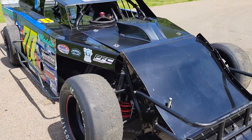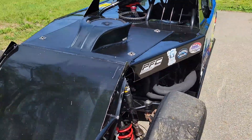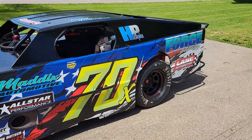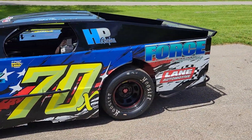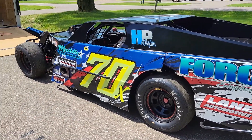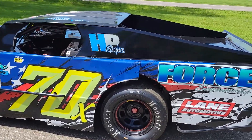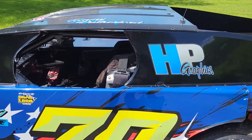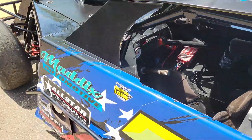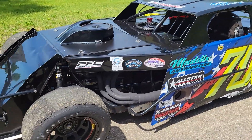Getting ready to put this thing on the dyno. It's a 406 cubic inch small block Chevy, aluminum headed, 23 degree stuff — pretty basic combo. Made a cam swap looking for a little bit smoother power curve. The car that we sponsor, he's a good friend of ours, runs around some local stuff and then runs with the Midwest Modifieds from time to time. These are pretty radical if you're not familiar with them — open front wheels, just look crazy. Fun to watch. Let's get this thing on the dyno and see what it makes.